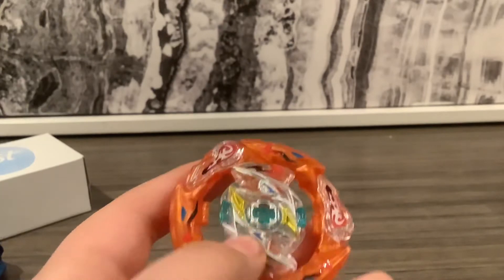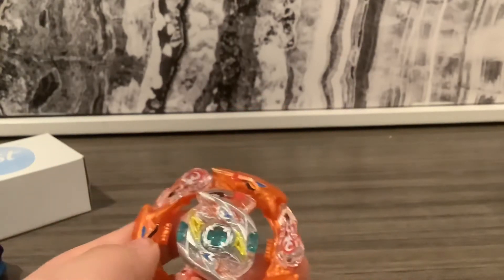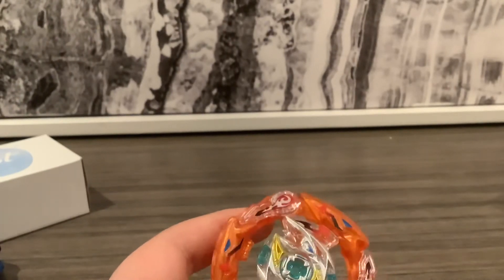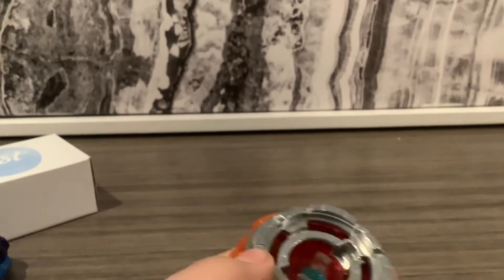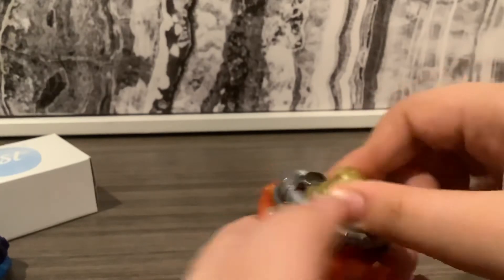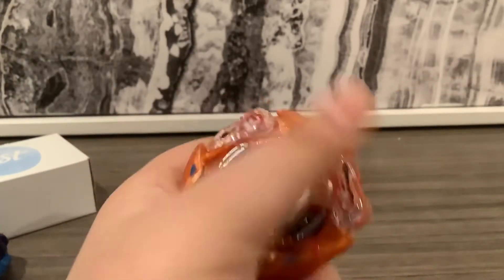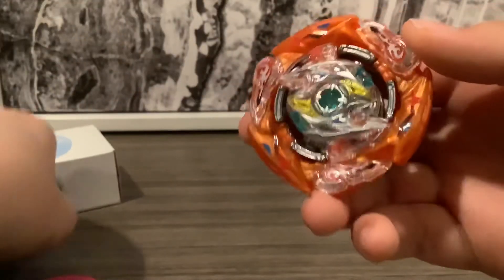The layer again looks very cool — that's the chip. One of my stickers is coming off from what happened in my third video. Now we can put this together. This one has one mold. The thing is it's a circle, so it's kind of a bit obvious.